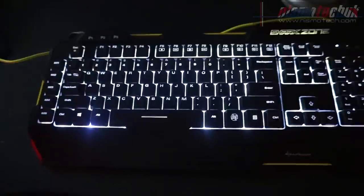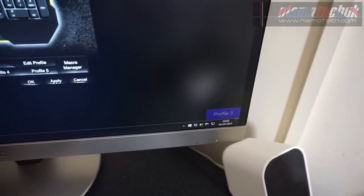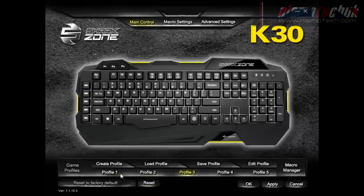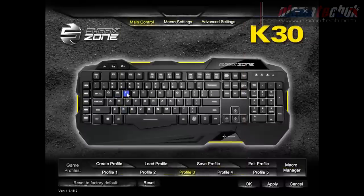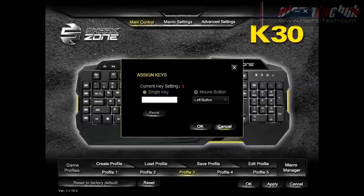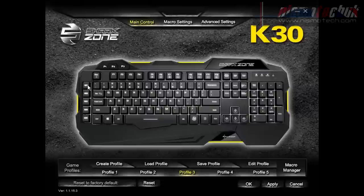Now looking at the included software: there's a nice layout of the keyboard displayed, with a variety of different profile selectors. When you press the profile key on the keyboard, it shows up on the Windows desktop which profile you've switched to, and also shows in the software. You can create profiles, give them a name, assign an executable, etc. On the keys you can go in and assign a key to a particular command, change the key binding, and also change it to act as rapid fire, left mouse button, etc.